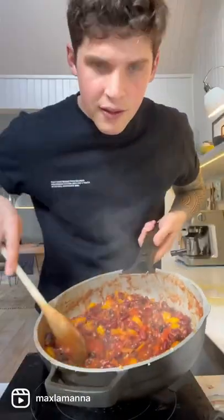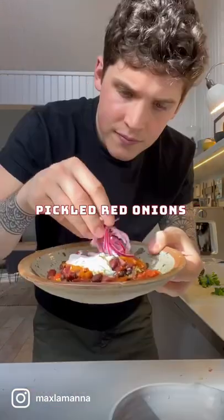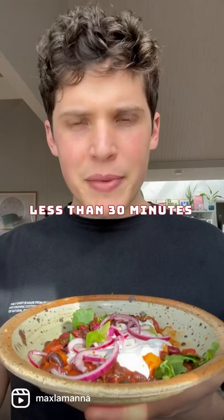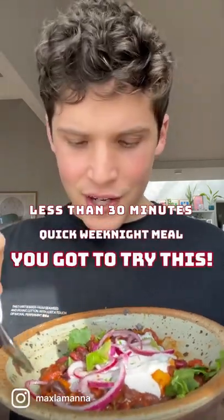Look at that. So good. It's time to plate up. Lime zest, some coriander leaves, or cilantro. Less than 30 minutes to make a quick and easy weeknight meal. You gotta try this.